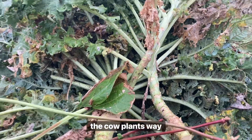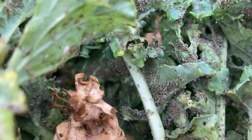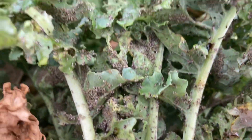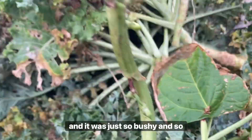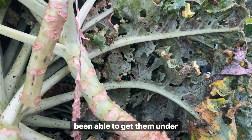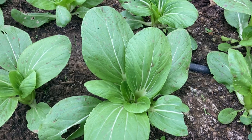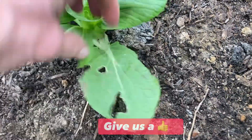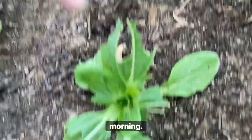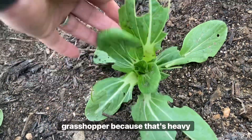So I went ahead and cut one of the kale plants way back and I'll show you why — an aphid infestation on the bottom leaves. It was just so bushy and so big I don't think I would have been able to get them under control. My shenzhou bok choy is looking pretty good on most of them, though some have insect damage and Greg is treating them with his concoction this morning. This one almost looks like grasshopper damage because it's very heavy.